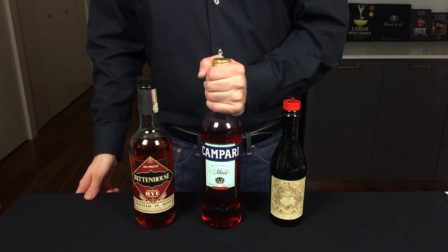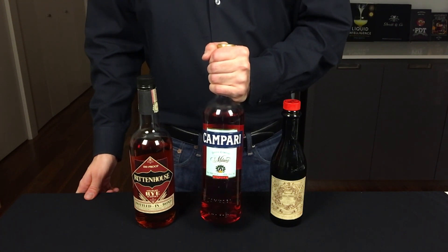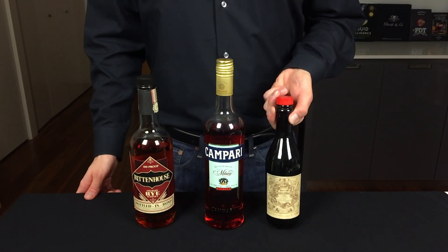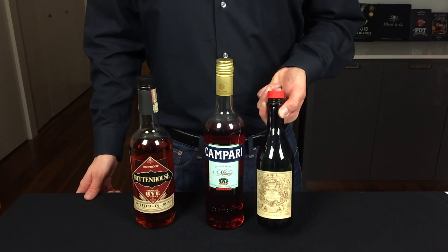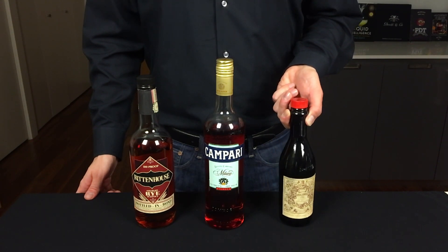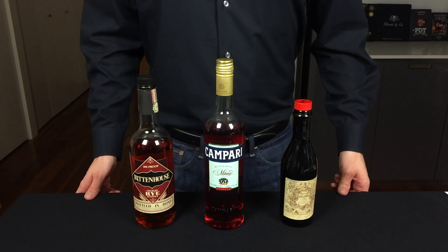Just like a Negroni, this cocktail has some bitter and sweet notes from Campari. The final ingredient is a sweet vermouth — I prefer the Carpano Antica formula vermouth. Its full-bodied flavor profile stands up really well against whiskey.